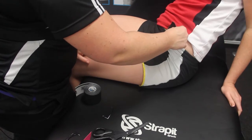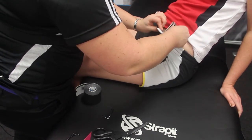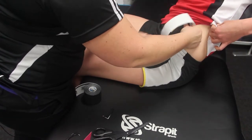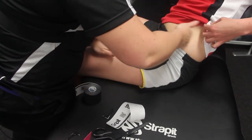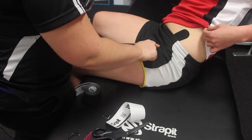Once the tape is through, the clinician can take over. Peel the backing paper off so you've got the last 5cm available to place onto the surface of skin, with that area on slight stretch, covering over the surface of the anterior hip.